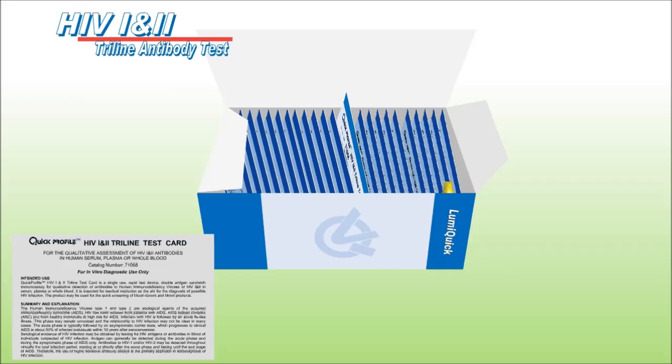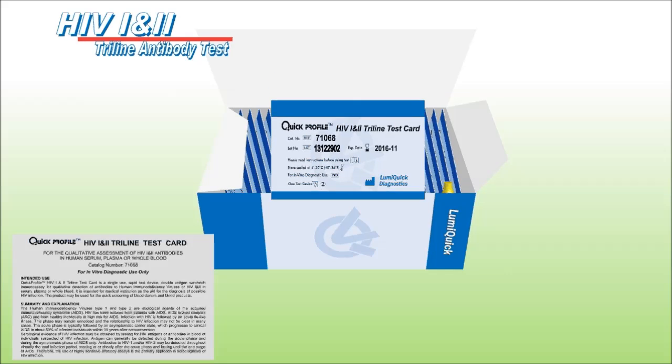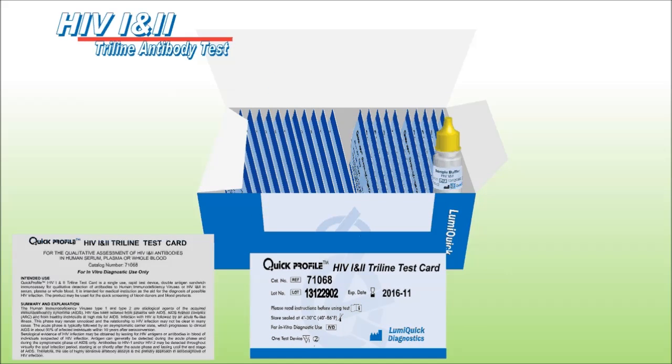This kit, provided by LumiQuick Diagnostics, contains one instructions for use, 25 test devices, and one sample buffer bottle. The buffer can be used on viscous blood samples to enhance sample flow.